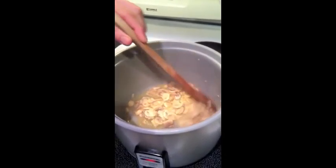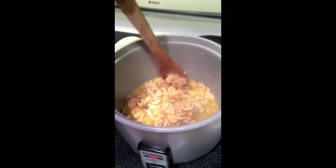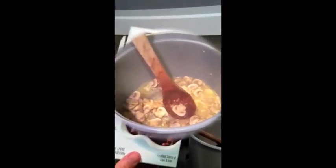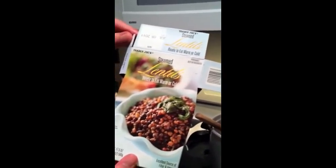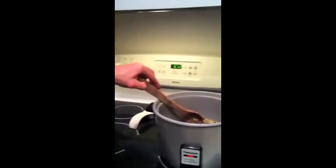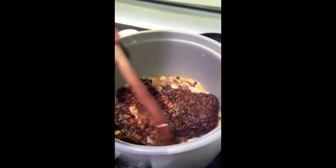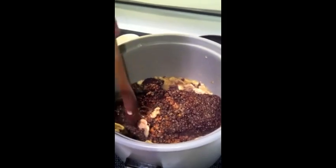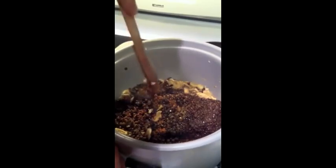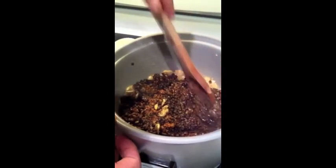Next we're gonna put in salt, olive oil — extra virgin olive oil — lime, and mushrooms so far. I'm gonna use the pre-steamed lentils from Trader Joe's; it's pretty good. After the mushrooms are already sautéed, I'm gonna break down the lentils and it's gonna take all that juice from the mushrooms, lime, garlic, onions, and extra virgin olive oil.